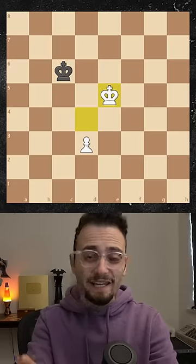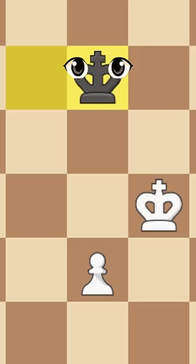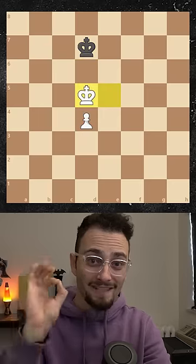If the king moves left, you outflank in the other direction. If the king doesn't see your pawn, you can push it now. But the second the king looks at your pawn, it's back to opposition.